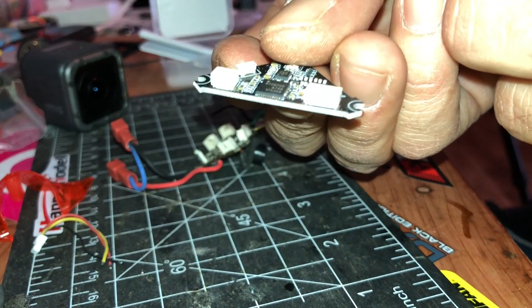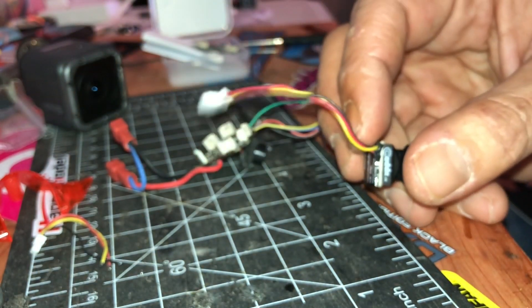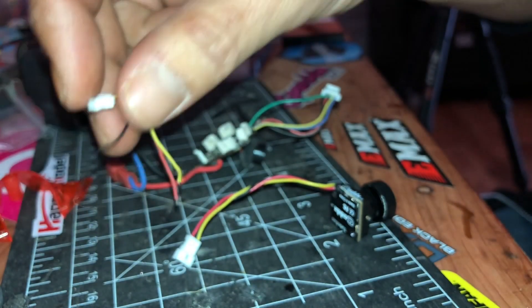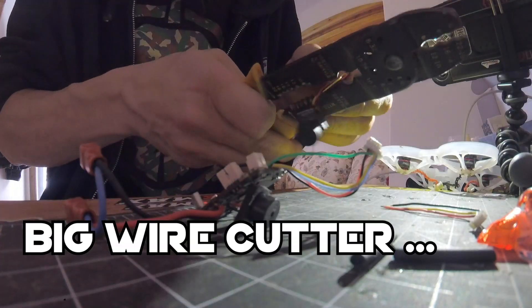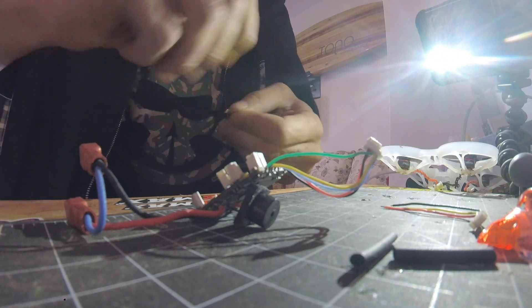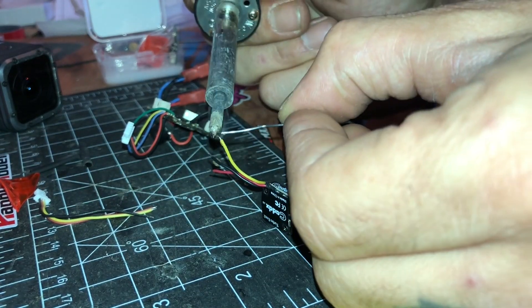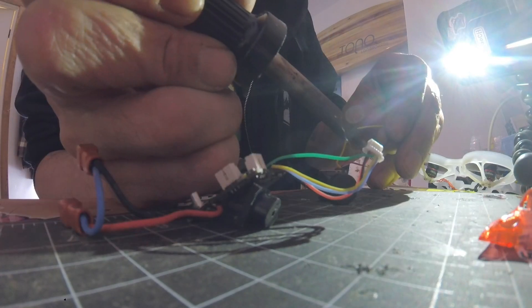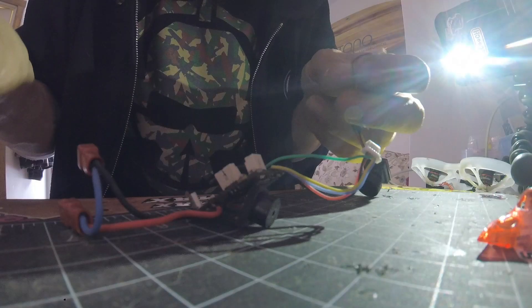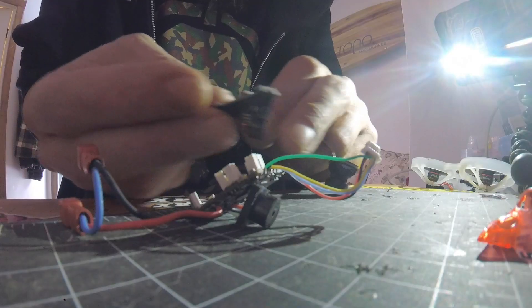The VTX comes with a connector too, but they're both female connectors, so we'll cut those and wire them to the little wire that came with it. All right, so this is gonna go in here and this plug is gonna go in the biggest spot.